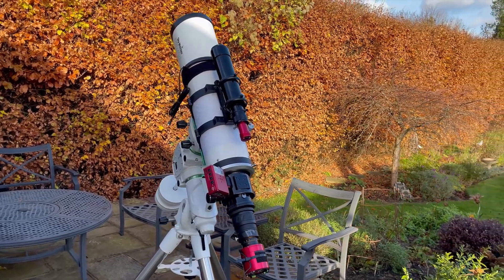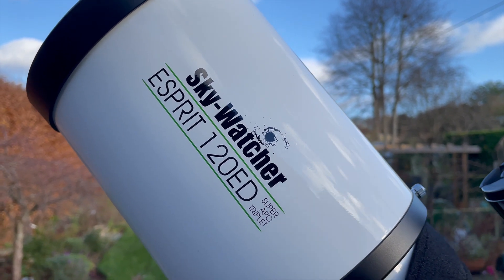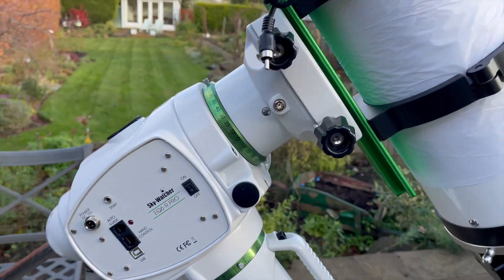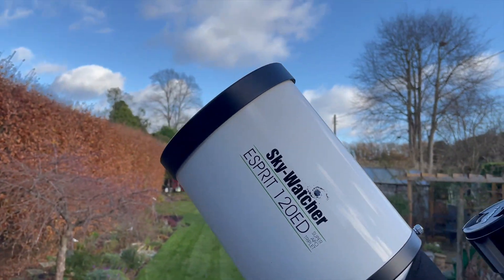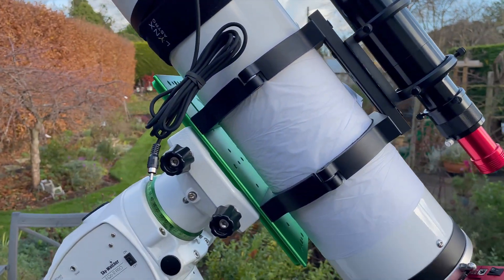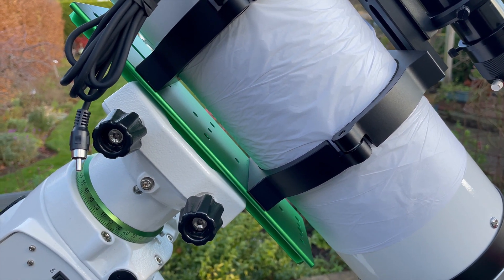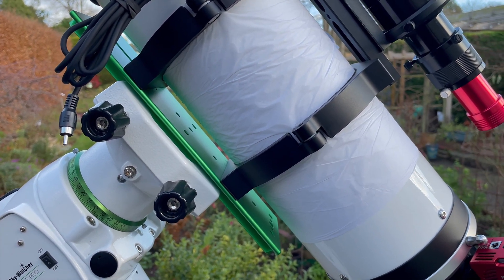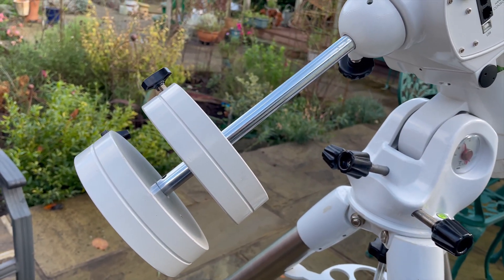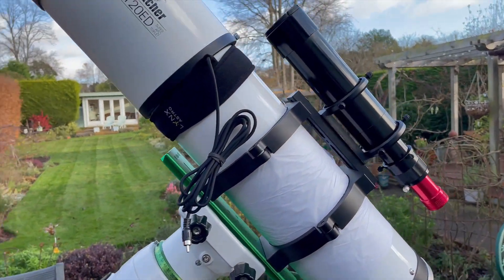Here is the Skywatcher Esprit 120ED now set up on my tripod — brand new, opened today. As you can see, it sits nicely on the Skywatcher EQ6R Pro, and I've got it balanced. I balanced it without the cover on top because that's quite heavy, but I fully extended the dew shield to get the right balance. You can see where I've got the elements held on the dove plate at the bottom. For the weights, I'm using the extender and the standard counterweights, and that all balanced pretty nicely.